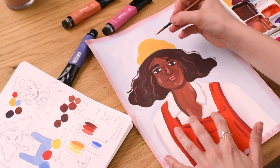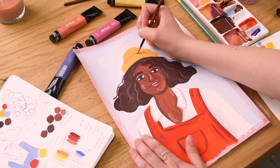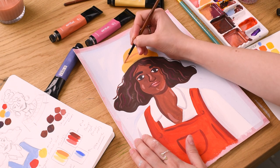As a final detail, Alice is keen to add more colour to our character's curly hair, and some shadow and highlights to her beanie hat and the gold buttons of her dungarees.